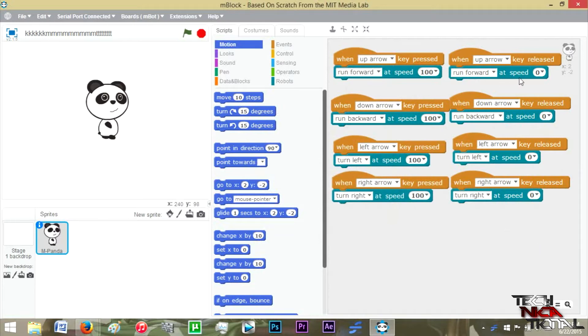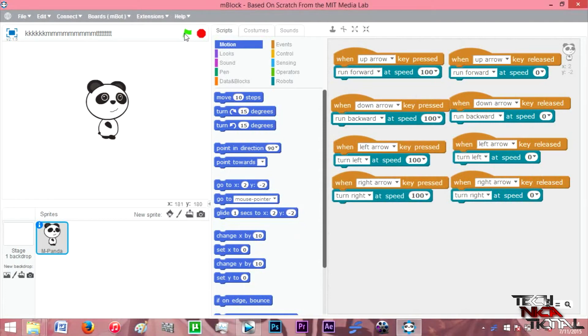To run the process it's quite simple: you populate over to the right, then click the green flag to run it, or the red dot to stop it.